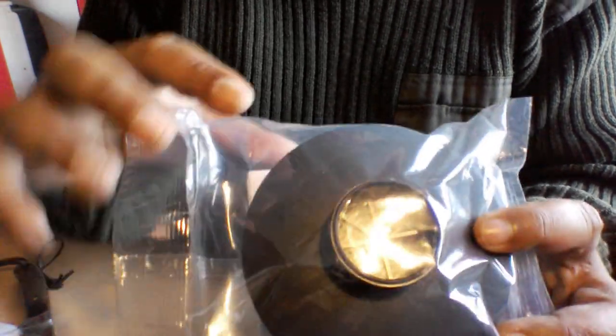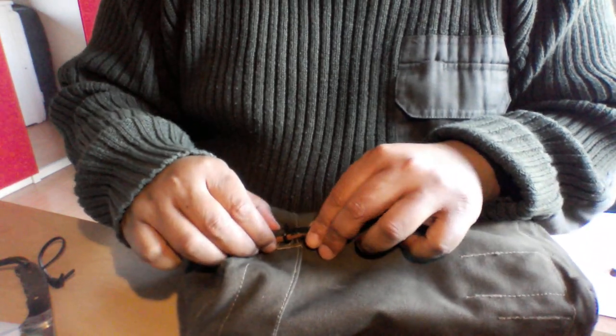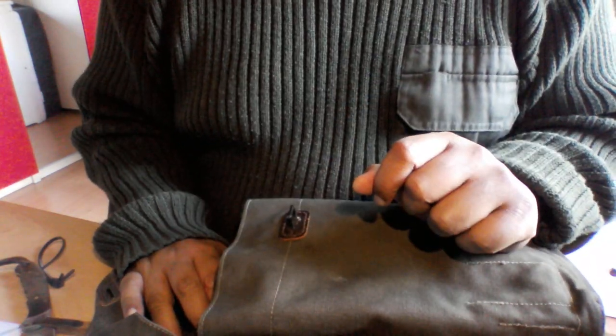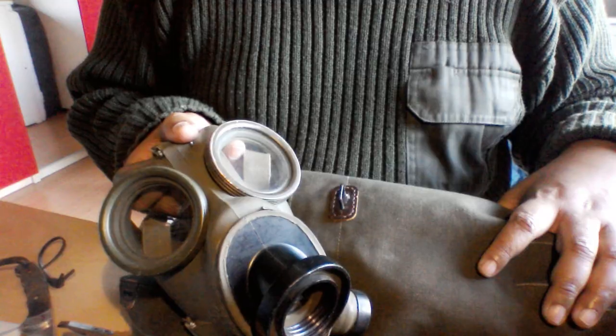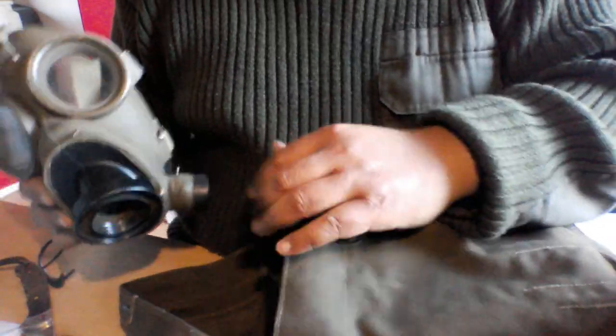I bought this with the 40 millimeter screw attachment. I hope it will fit this old gas mask I acquired — well, I stole it from his majesty's inventory. The king of the Belgians, mind you, and not my own king, the king of the Netherlands. It's an old Belgian gas mask from very long ago.